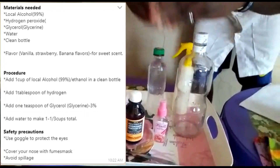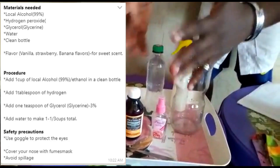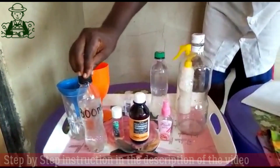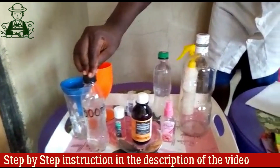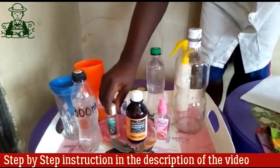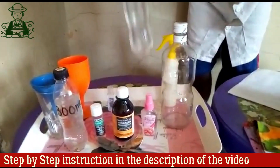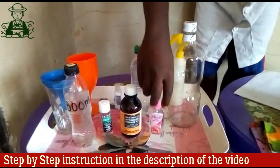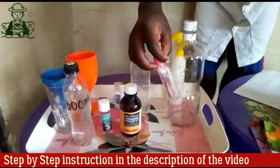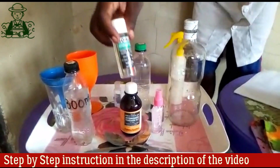To prepare a simple standard-based homemade sanitizer, you need to have some simple protocols and these protocols are: alcohol or isopropyl alcohol — 99% alcohol — hydrogen peroxide, glycerol or glycerin, and ordinary water.